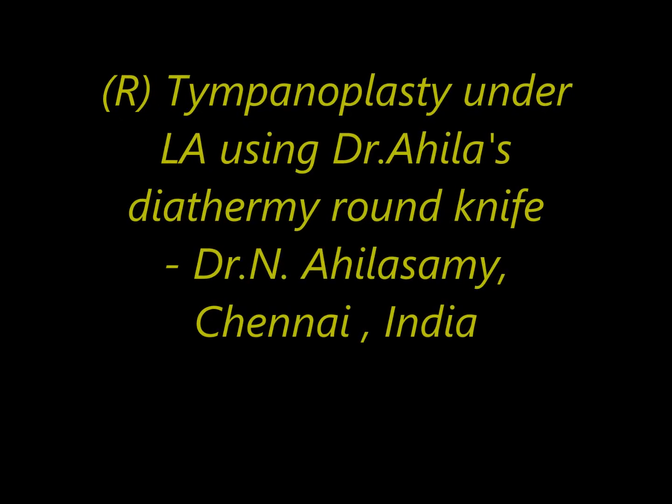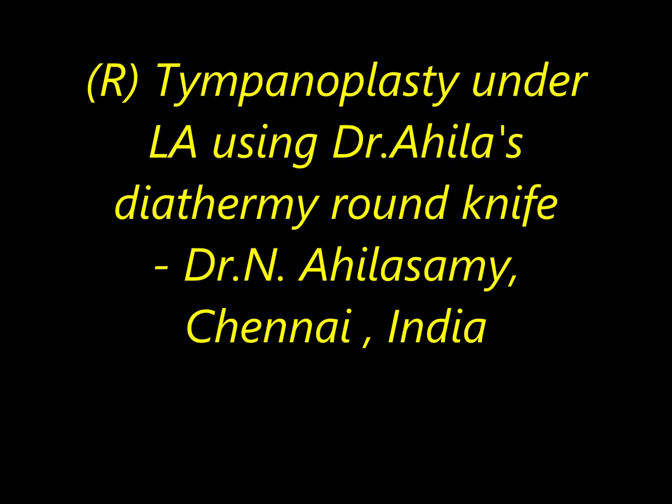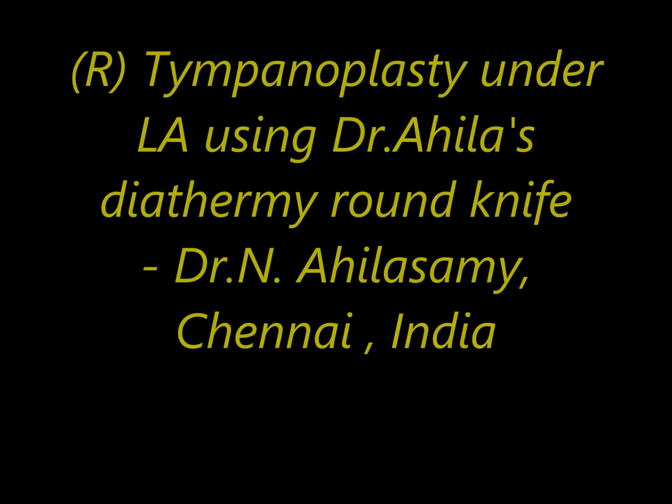Hello, I am Dr. Agila Swami from Chennai, India. I am going to show a case of right endoscopic myringoplasty done under local anesthesia in a case of subtotal tympanic membrane perforation in a 20-year-old female.